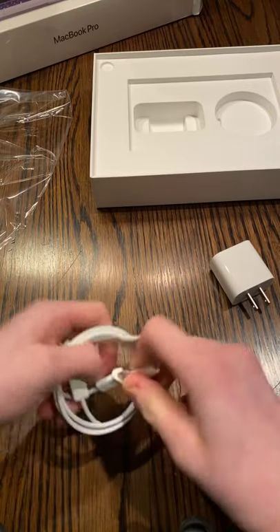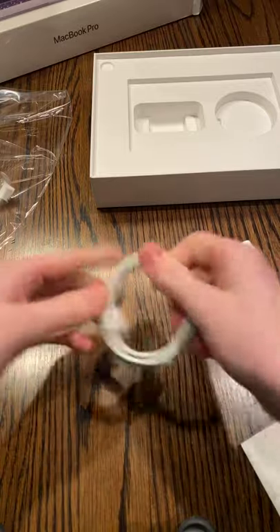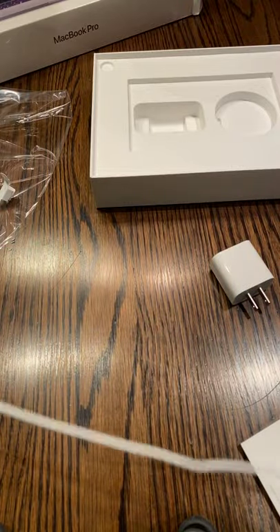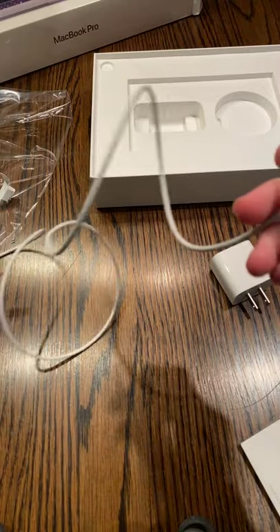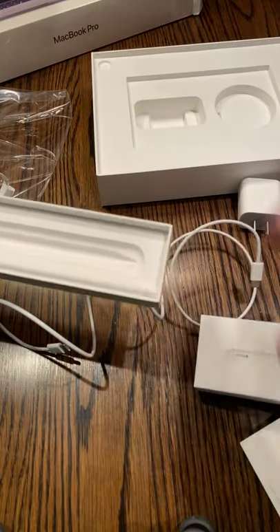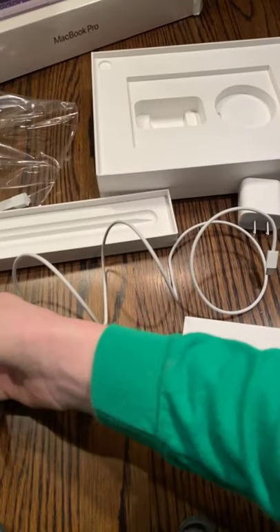Apple went all out with this iPad really. Nice long cable. Now let's get that pencil and see if it sticks. Sticks just like a charm. I know there's fingerprints on it — that's just from me.